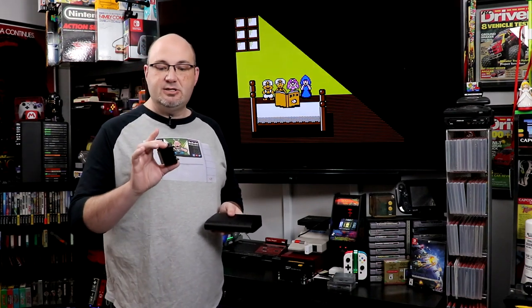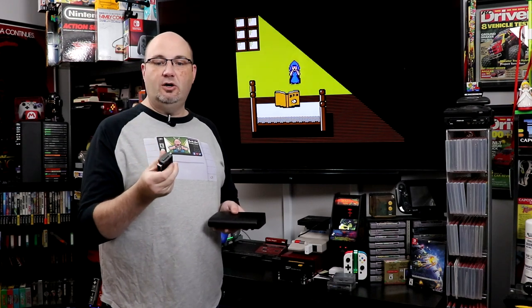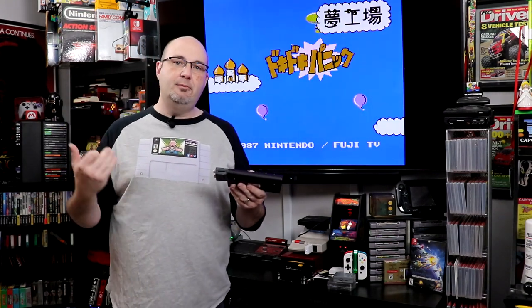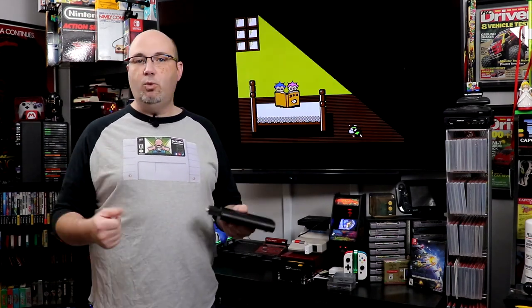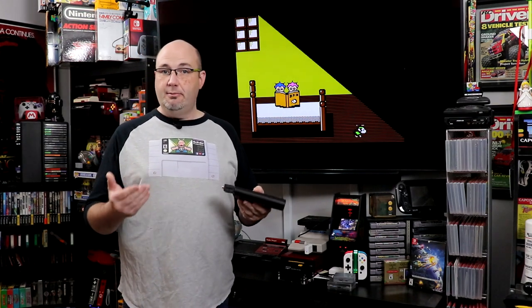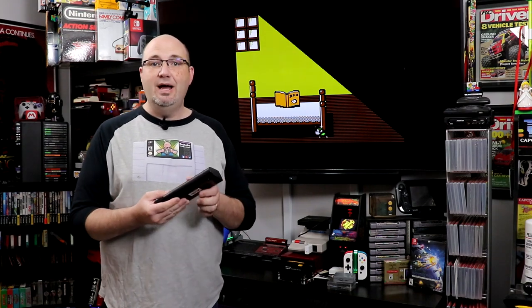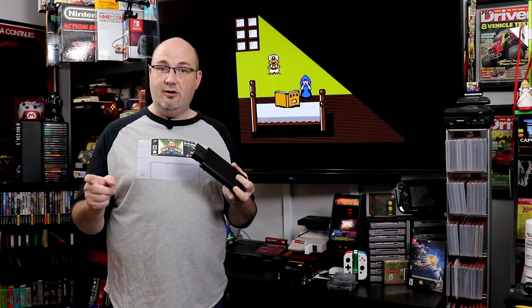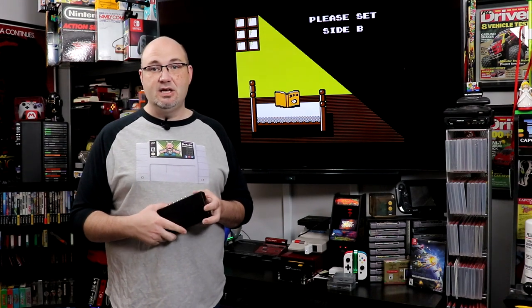The RetroTINK 5X handles composite like a champ. In fact, for just $5 more you can get a SCART to composite adapter that will give you another component input if you're not going to use SCART cables. I do use SCART cables from Insurrection Industries — they work wonderfully. I also use HD Retrovision component video cables on a lot of my stuff. So in this video we're going to compare composite, component, S-Video, SCART, and even some HDMI modded systems. Let's hook this up and get started with the Famicom.